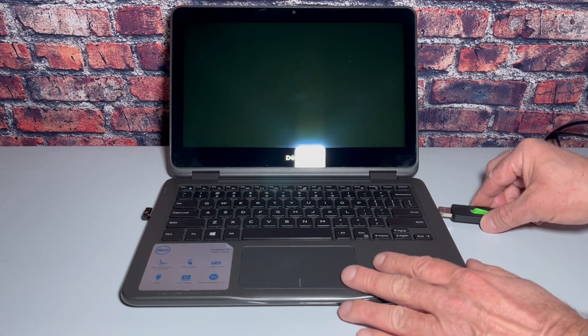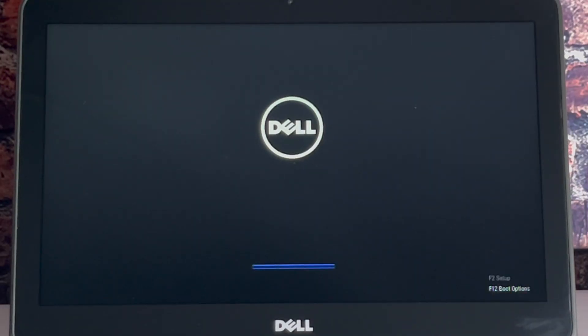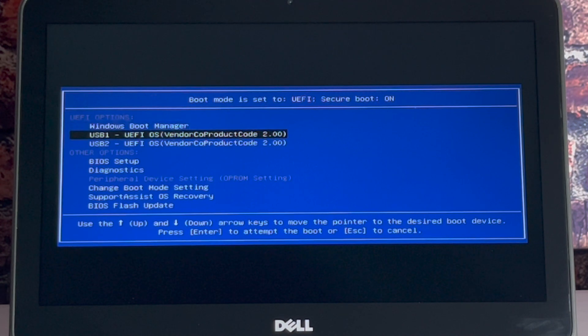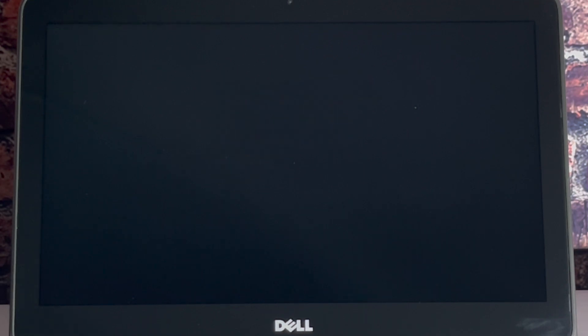The next step is to boot to the Zorin drive. Booting to your thumb drive is not a universal process, so you will need to research your manufacturer's instructions. Sometimes it is just a matter of hitting a certain key during startup. But once you get there and you do boot to that thumb drive, you are almost finished.